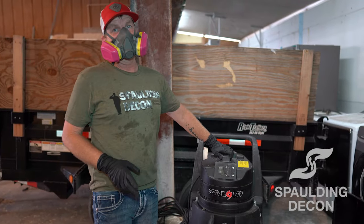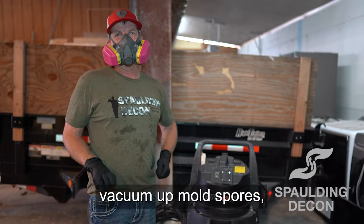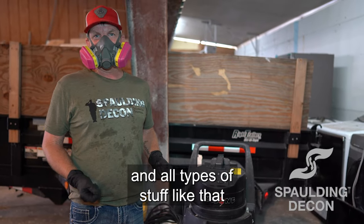This here is our HEPA vac. We use this to vacuum up blood, mold spores, and all types of stuff like that.